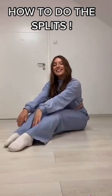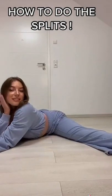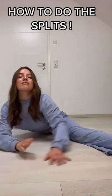Before this, I had never been able to do the splits, and then I did these four exercises for like a day and a half, and then I was able to do the splits.